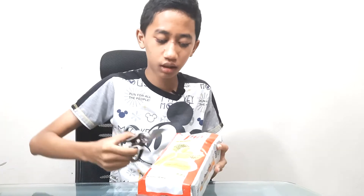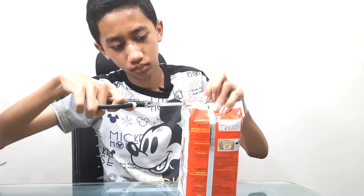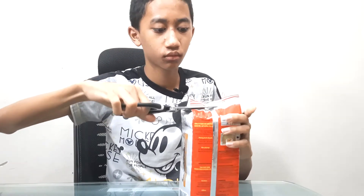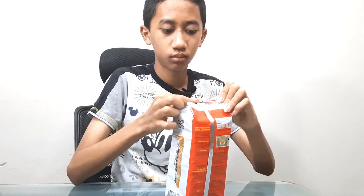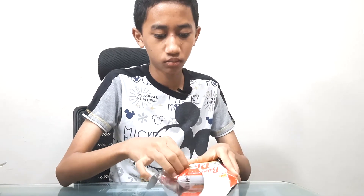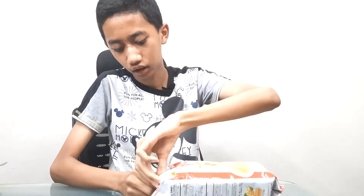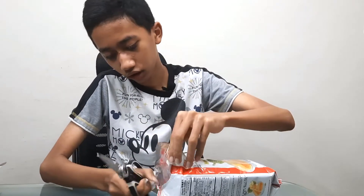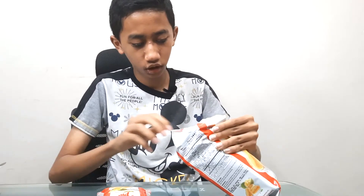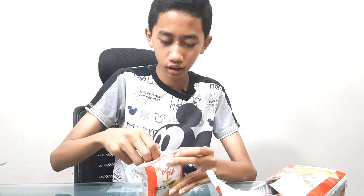I guess I could cut it open the top part. Okay. How many packets is this? Four packets. Is there anything extra here? Nothing extra.